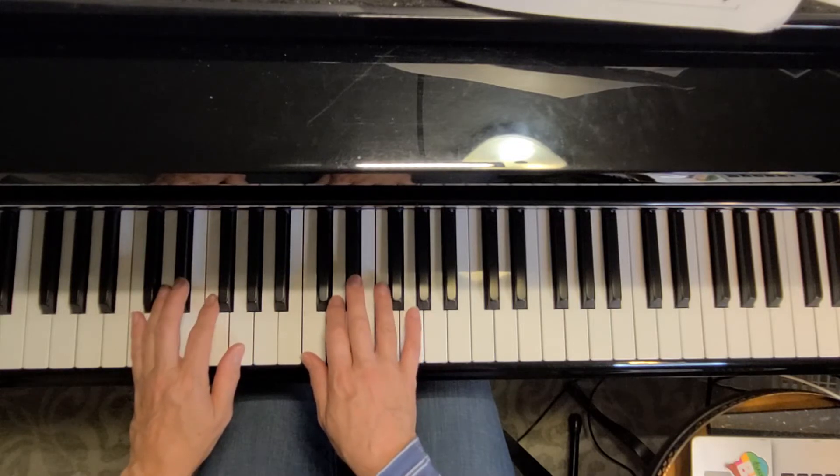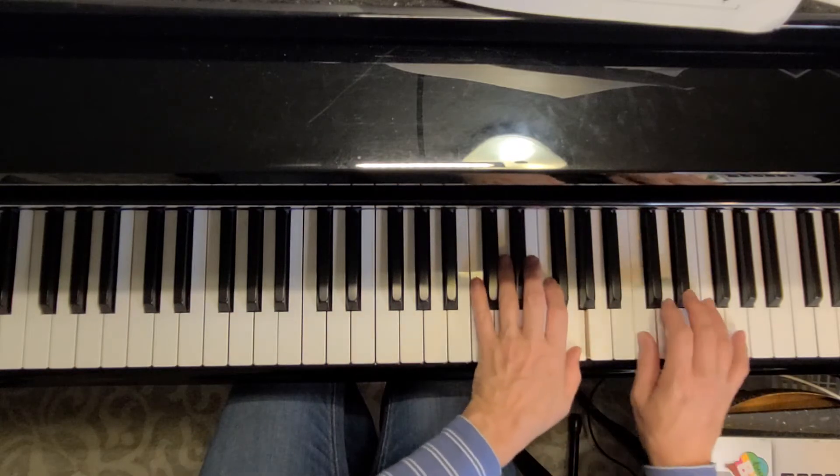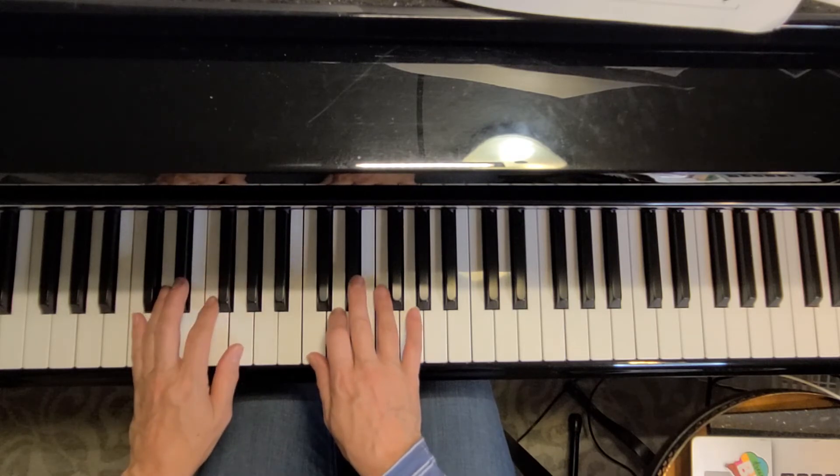And one more time, even faster. Now onto line two.